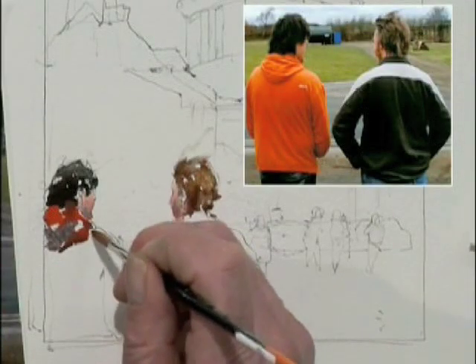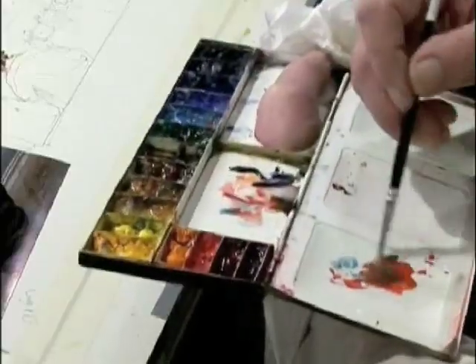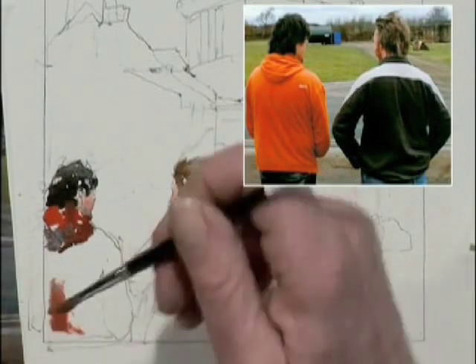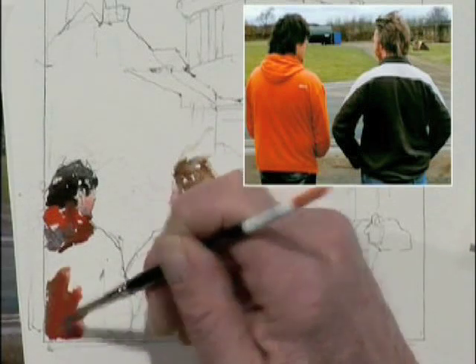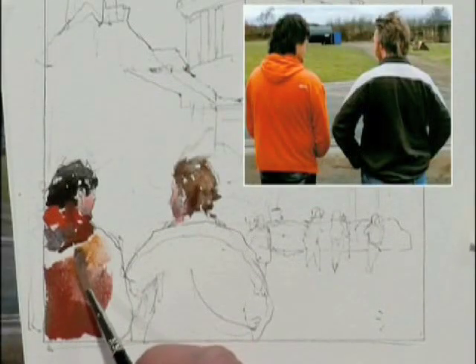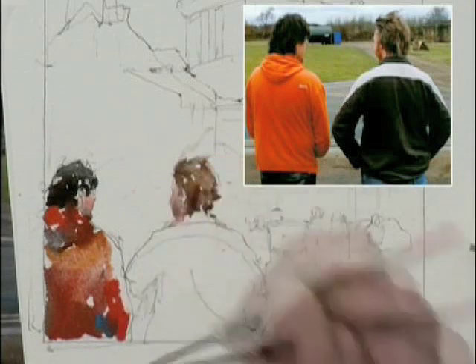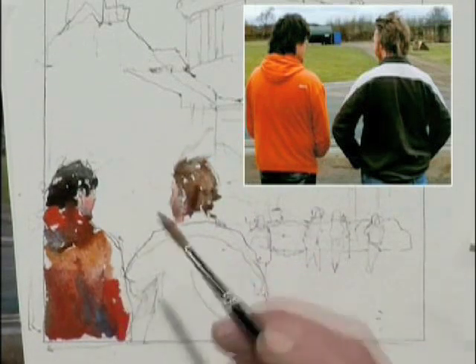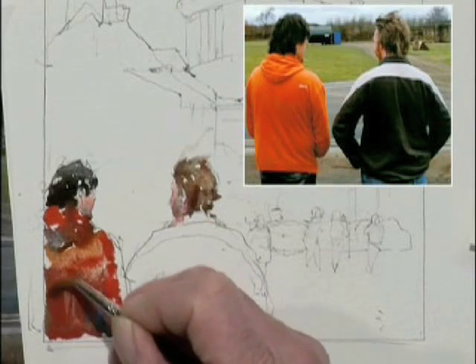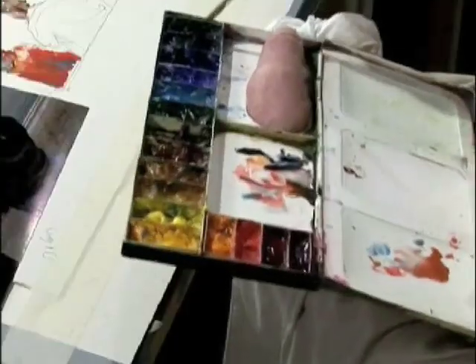Yeah, that works alright. Because of the hood here, I'll add a little burnt sienna. Now there's an underplane of the back here. You see I don't always clean my brush between strokes. Maybe add a little green — actually that was blue. I'm going to lift that shoulder a bit, I'm losing the form in here. That looks a little bit more natural.